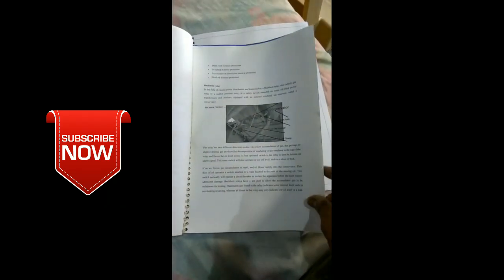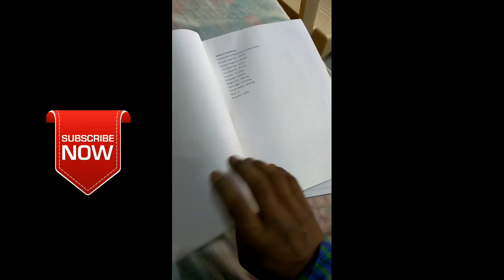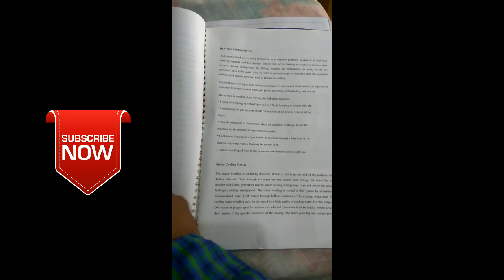This is a training report about NTPC, the National Thermal Plant. If you are an electrical engineer looking for a thermal plant training report, then look at this. There are Buchholz relays and different types of relays. I will provide you the whole training report. This includes a turbo generator, hydrogen cooling system, stator windings, rotor, and many different types of components for training reports.